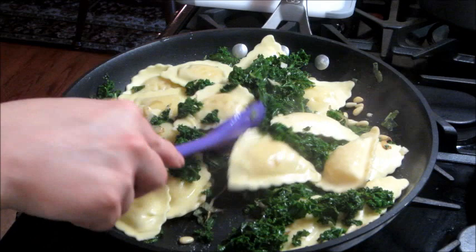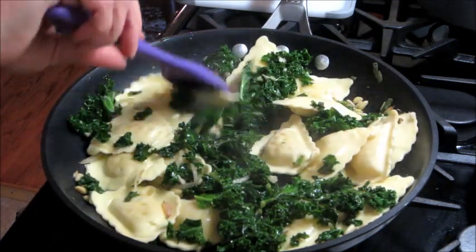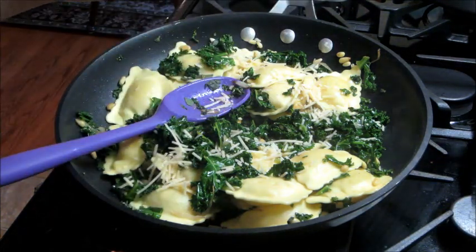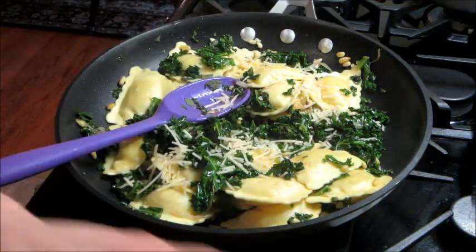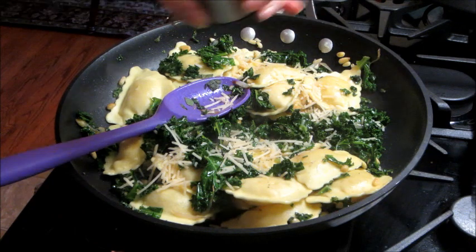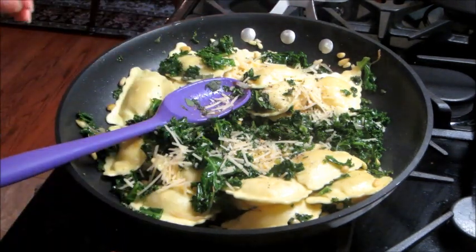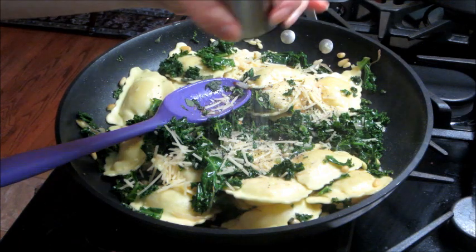The only thing left to do is add some cheese. I sprinkled about half on there and added some more salt and pepper.